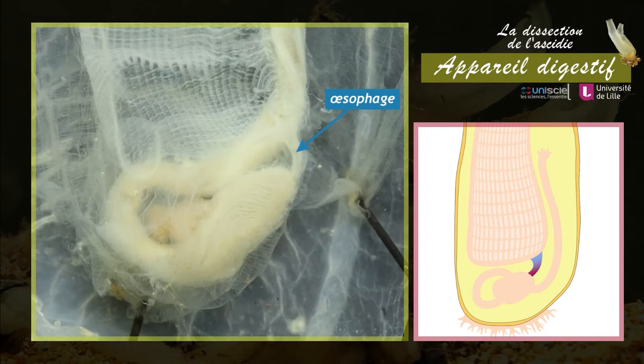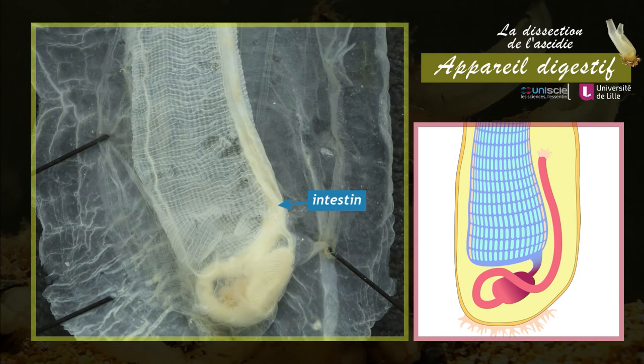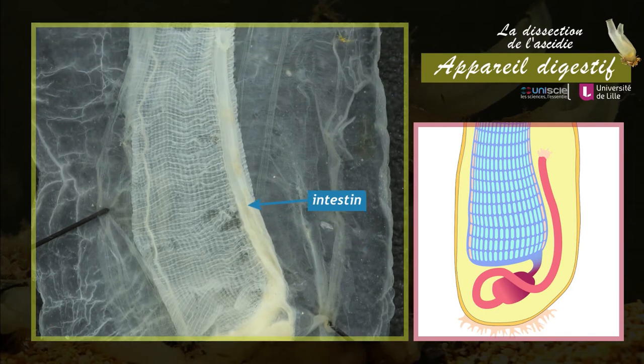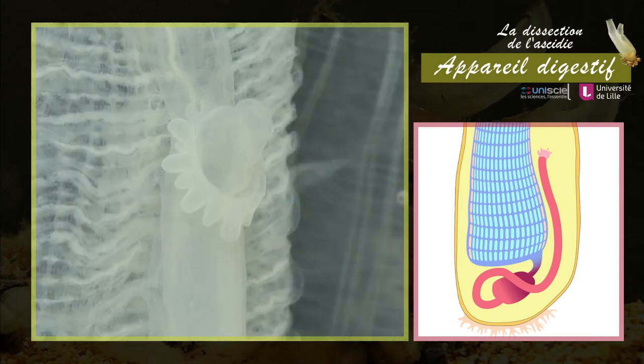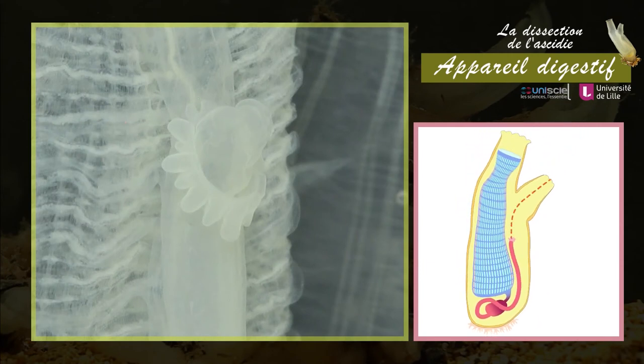L'œsophage est très court et relie la base du pharynx à l'estomac. L'estomac est relié à un long intestin qui fait une large boucle avant de longer la paroi externe du pharynx. L'intestin se termine par l'anus à proximité du siphon exhalant, ce qui permet l'évacuation des déchets alimentaires avec le courant d'eau sortant de l'atrium.